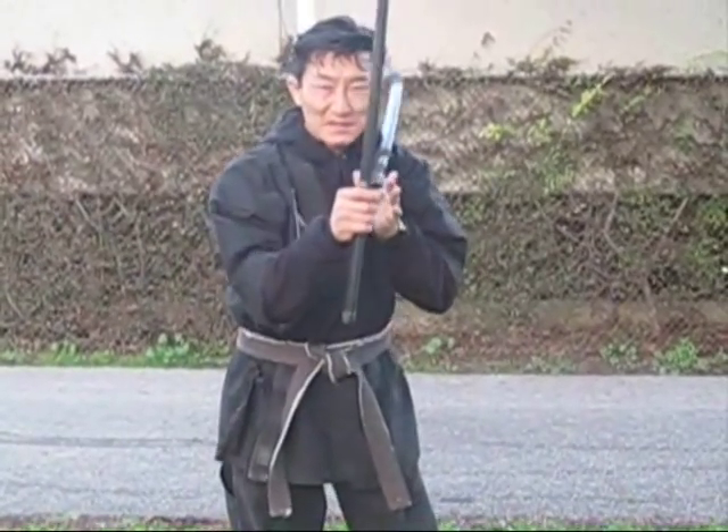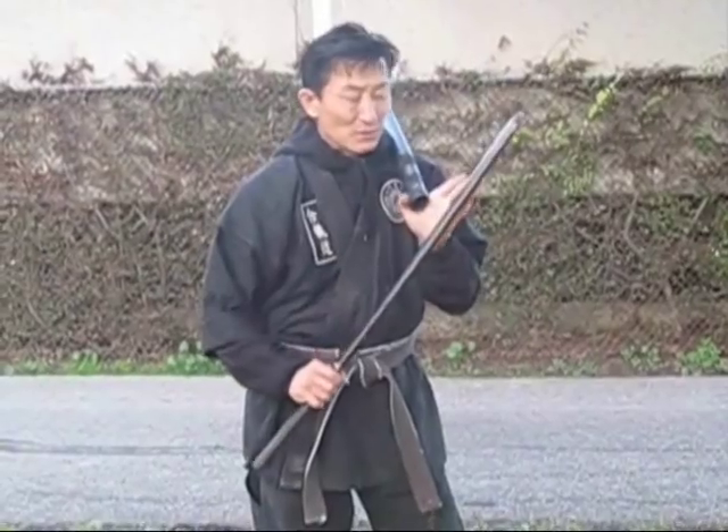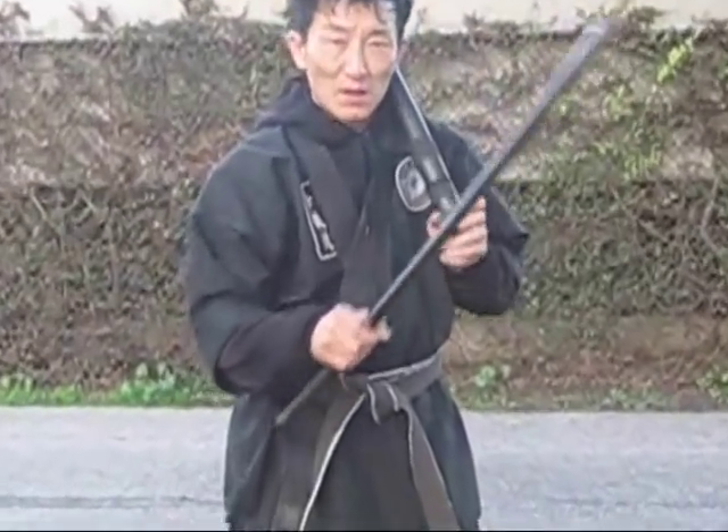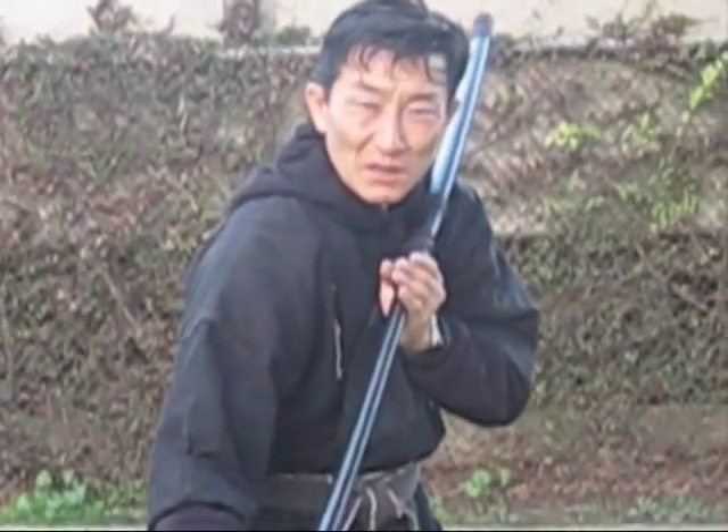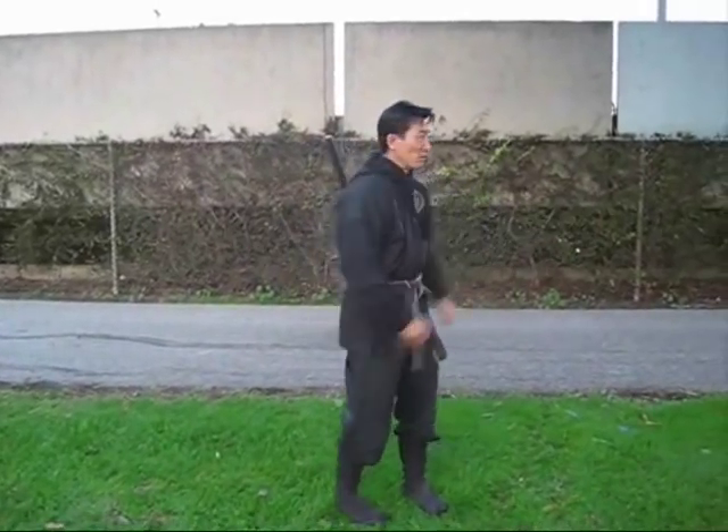When you want to resheath, you bring it back here, bring this up, and the sword goes straight up like this. Sometimes you would use a rag to wipe the blood off, then resheath it quietly and bring it down like this.